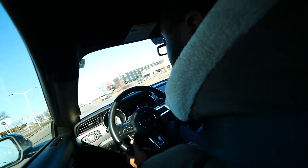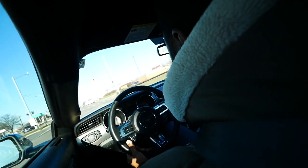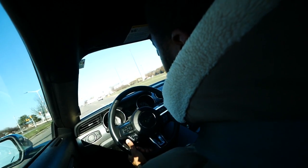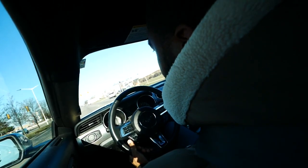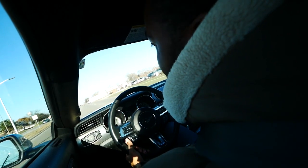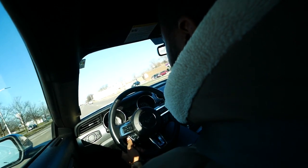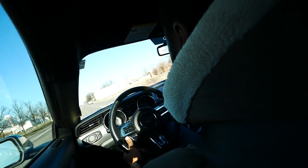One thing about this car is it has pretty good visibility — much better than the Camaro. I'm not sure if it's as good as the Challenger, but for a coupe it has really good visibility. I don't even need blind spot monitoring because if I set my mirrors properly I can see everything around me. That wraps up my review of my 2019 Mustang GT — thank you all for watching, please like, comment, and subscribe.